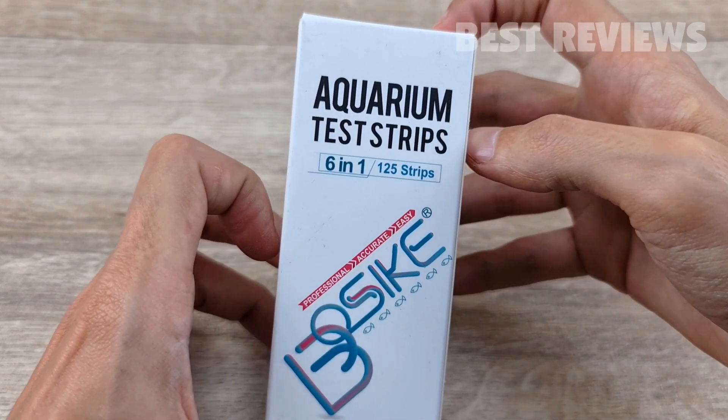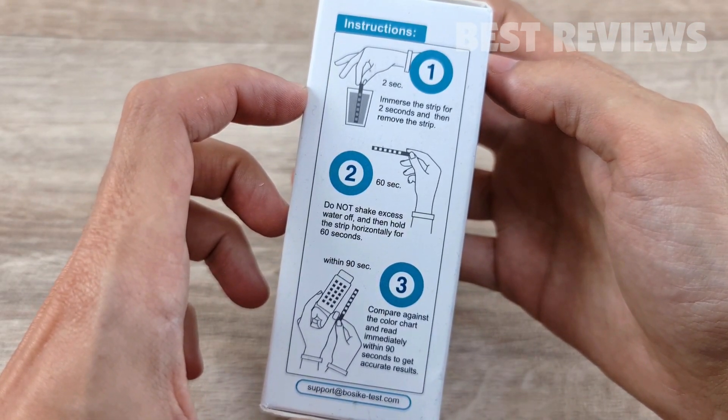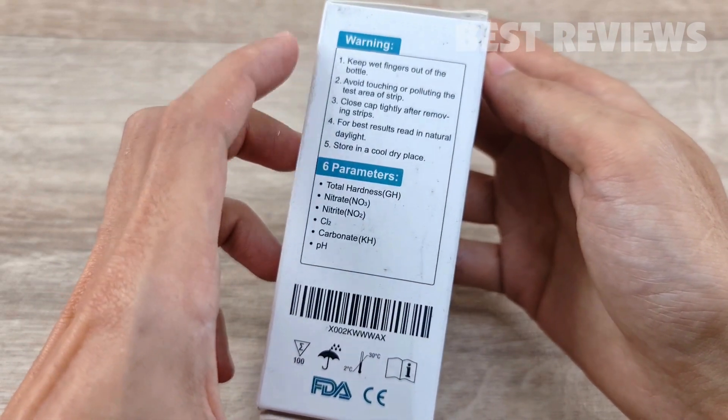Hello everyone! Today we are reviewing the BOSAKE aquarium test strips. If you want an easier alternative to liquid testing, this kit from BOSAKE may be for you.